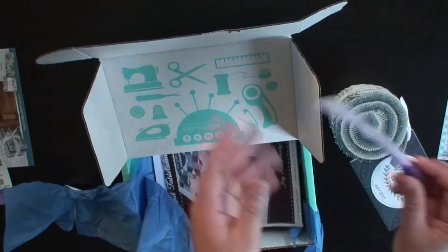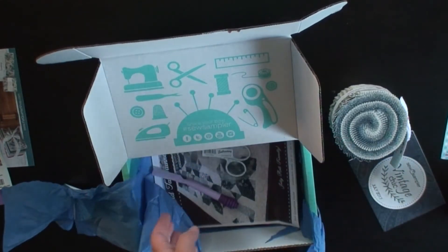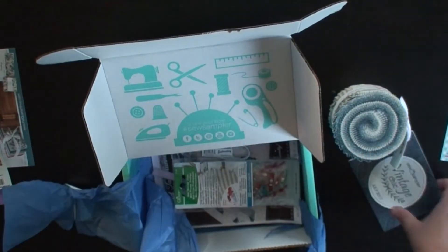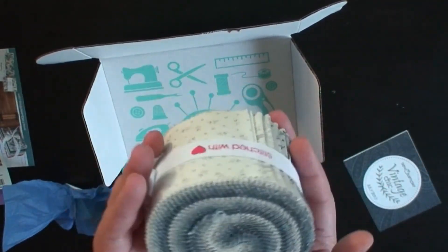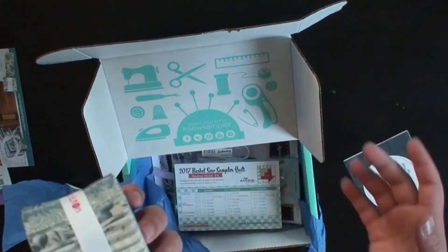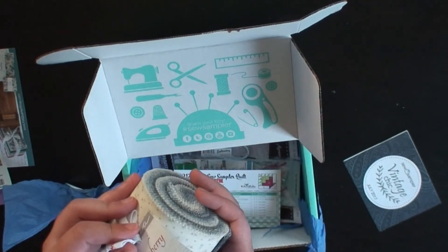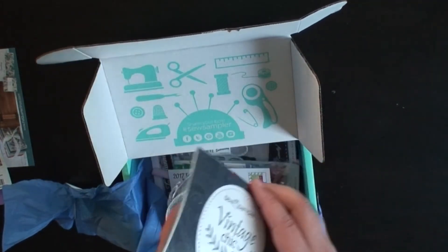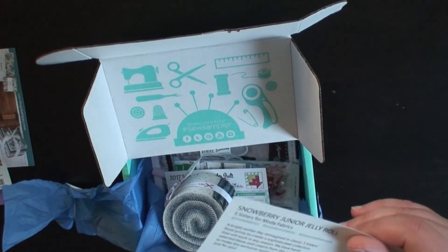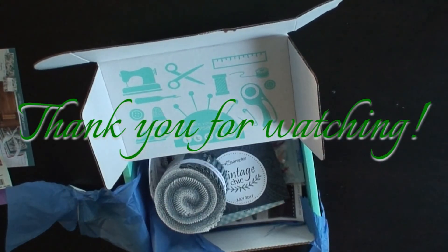So yeah guys, in July's box we got the pattern, which is a table runner, a seam ripper, embroidery scissors, Wonder Clips, the block card recipe, and a jelly roll — actually this looks like a mini jelly roll. It does not say how many strips of fabric you get, but it says it's a junior jelly roll, so it's not a full size one. Anyways, thank you for watching. Bye!